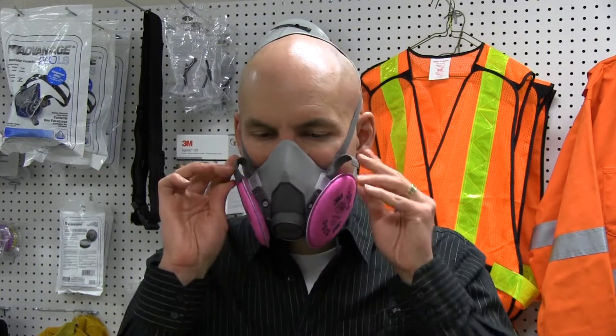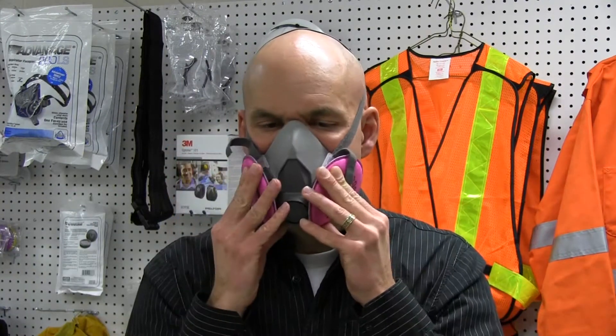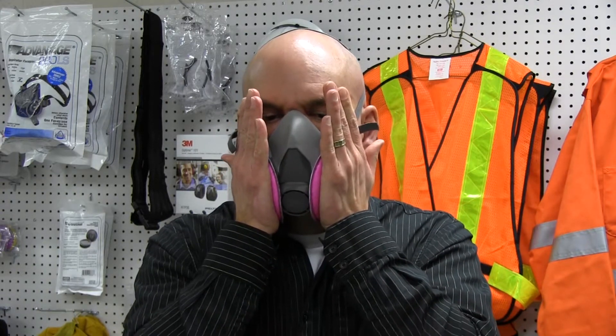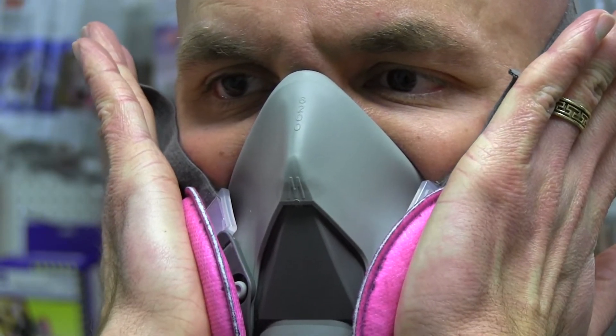To perform a negative pressure check, the user must close off the inlet opening of the canister or cartridge by covering it with the palm of the hand or by replacing the filter seal. Inhale gently so that the face piece collapses slightly and hold your breath for 10 seconds.